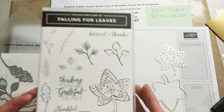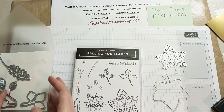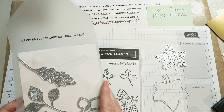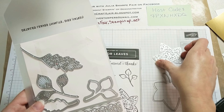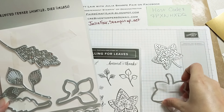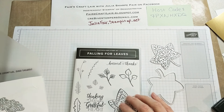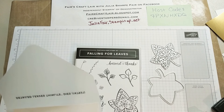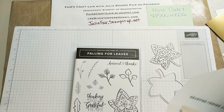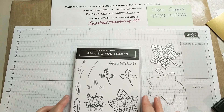We are going to be using the Falling for Leaves bundle today. The stamp set is the product of the week for my customers, and here are the dies that coordinate with it. Aren't they beautiful? I just love them. They're so cool. So we're going to be using these two today, along with a sentiment from here, and we're going to do a fun technique that I'm going to call Gilded Leaves, because we are going to be using just all gold today. I'm going to get started, and we do have to do some die cutting, so we're going to do that first.